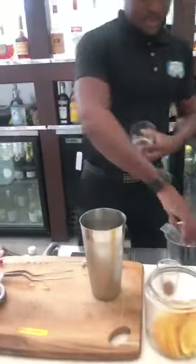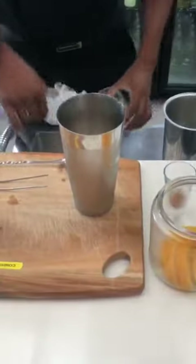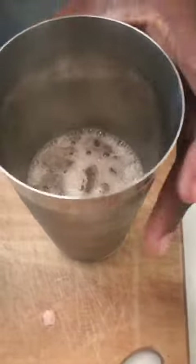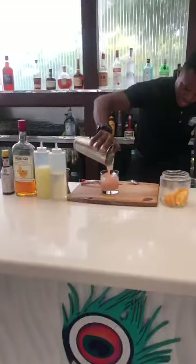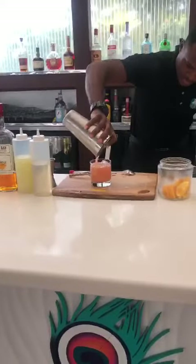Pour into another glass here. Make sure you strain for a nice clear beverage.